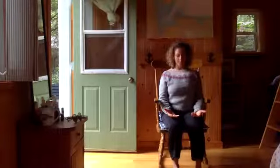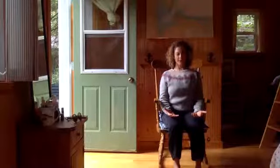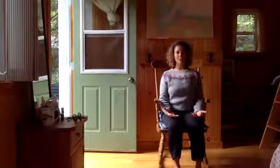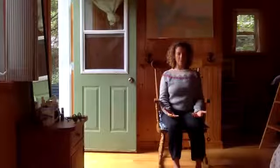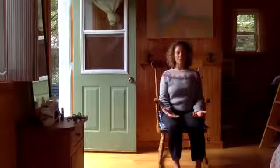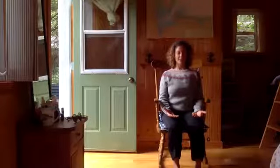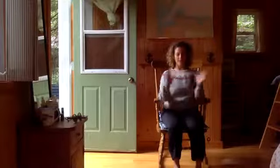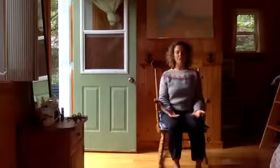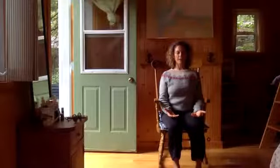Wiggle your toes on the floor and then connect to the floor — connect to whatever's underneath your toes texturally. I have a rug underneath my toes, I can feel it. I know that under there is some hardwood, and then under there is a foundation, and then under that foundation is the earth. I like to think about that all the way down through the structure to the earth, and then think about the earth as the thing that creates gravity, and let gravity take your body.